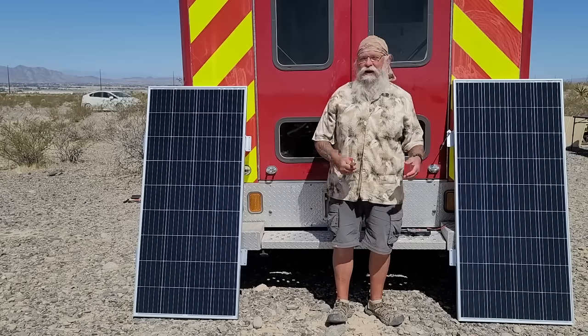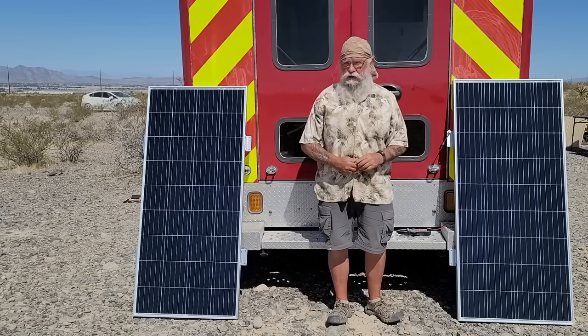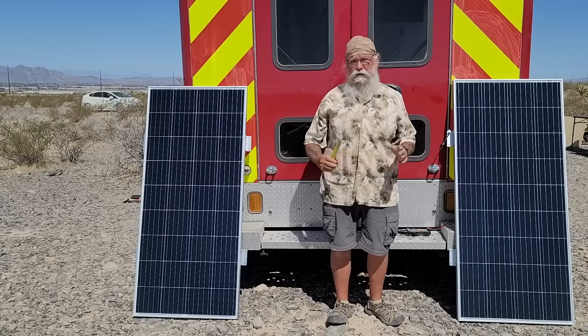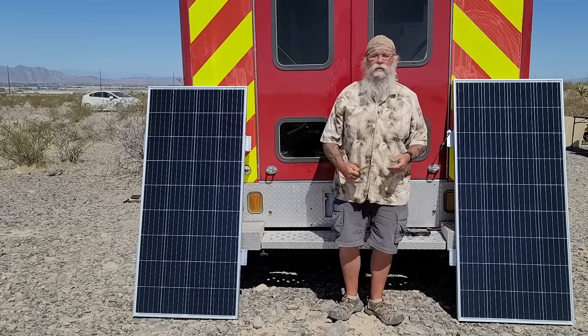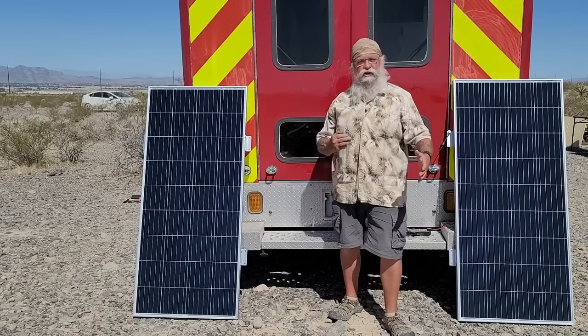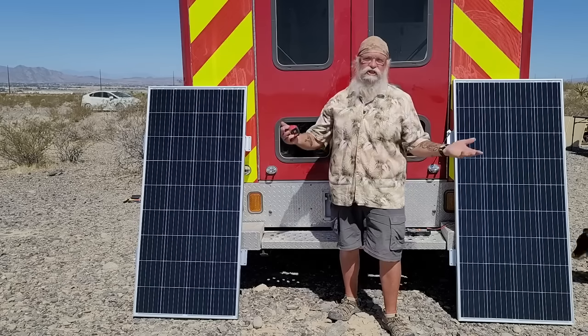I've got to be completely honest with you. I did a review of the Bouge RV fridge, which I was very happy with - a very good fridge that does exactly what you want a fridge to do. Once you start a relationship with a company, they want to send you stuff.